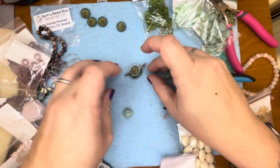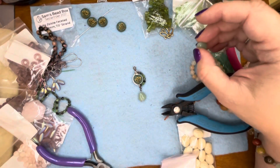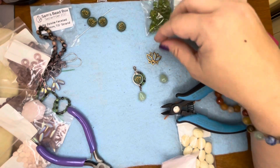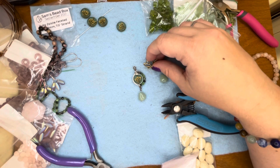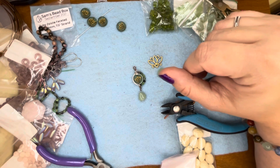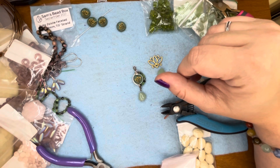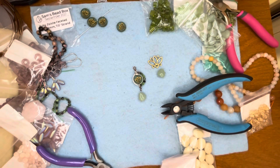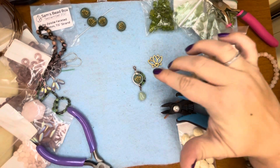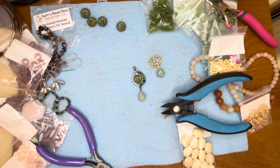I hope you guys enjoyed this showcasing of Sam's Bead Box September and this fun earring idea for these cute lotus beads. I can't wait to see what other people create with the box in Sam's Gem Chat group on Facebook — check that out if you're not part of that group. It's a great community. Sam does fun live sales on Mondays and Thursdays. Go to SamsBeadShop.com to check out this box — he has a lot of these extra pieces for sale, and you can sign up for the bead box there. Thanks for watching, hope you enjoyed, feel free to like and subscribe, and I'll see you in the next video!